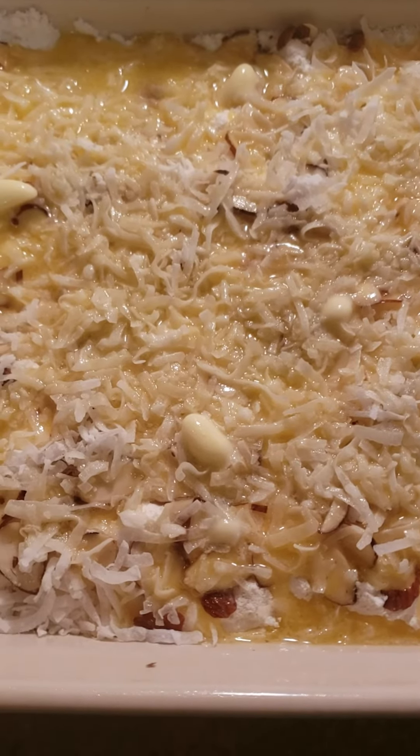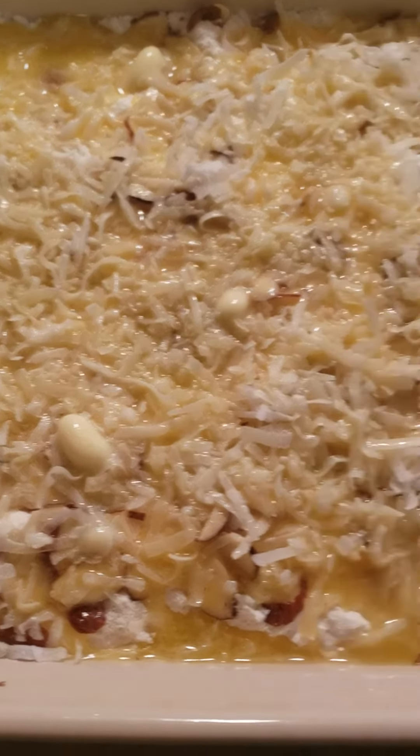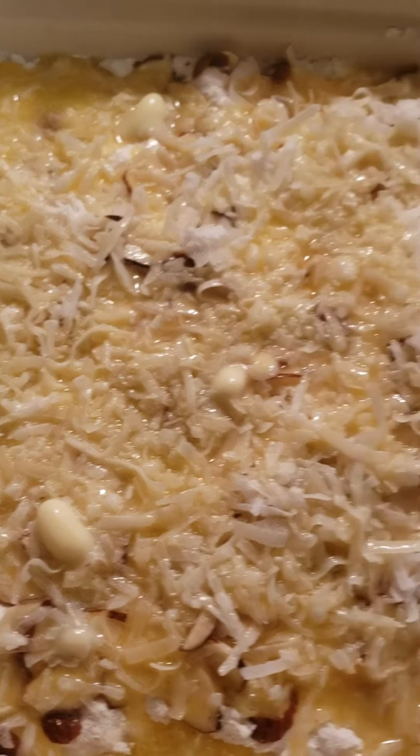I sprayed my casserole dish with some Pam spray. I dumped in two cans of cherry pie filling. On top, I sprinkled a yellow cake mix — just a dry cake mix.